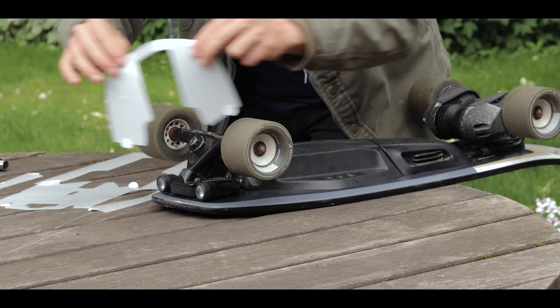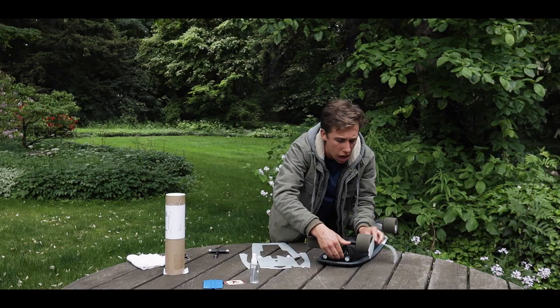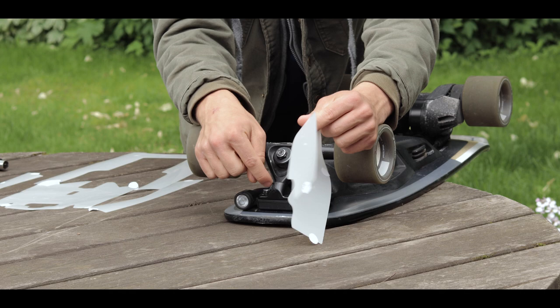The first thing you want to do is make sure your board is free of dust and grime, which I already did — I gave it a little bath. The first piece right here has a nice simple rectangle to fit under the trucks. However, I have the boosted beams, so I'm actually going to remove the truck and the beams to make sure this can go under it before I apply it.